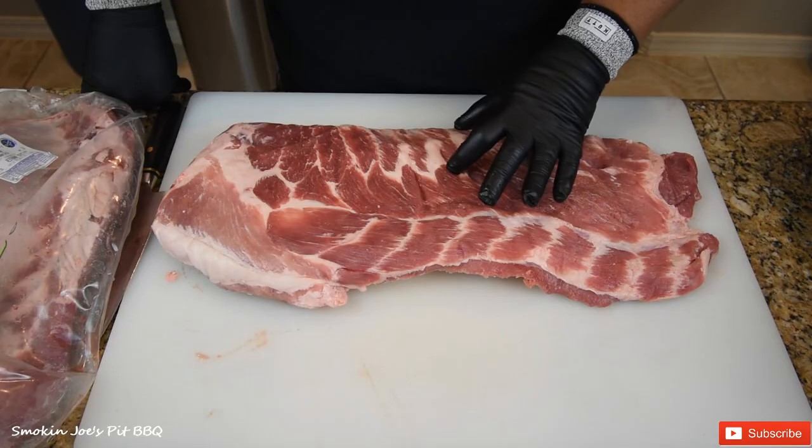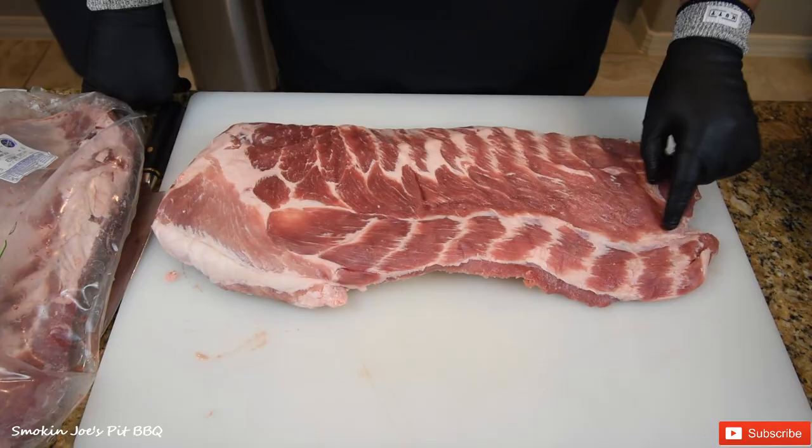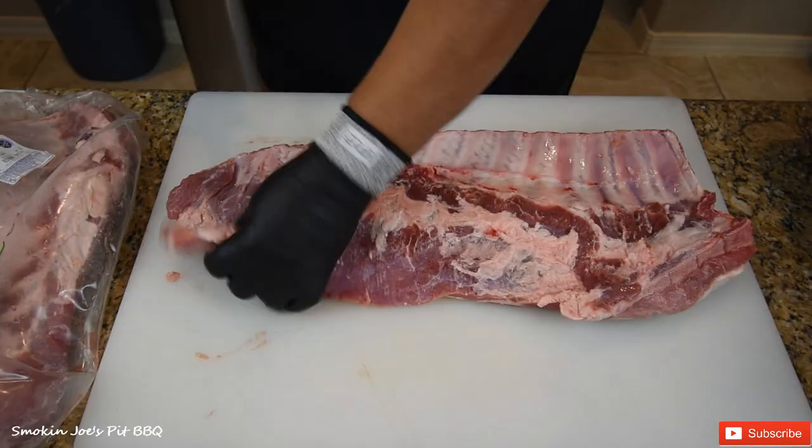Sometimes you buy St. Louis ribs and they're really, really short. But there's a lot of meat here that kind of gets removed, as you can see. So I'm going to show you how I trim the full spare rib — it's real simple.